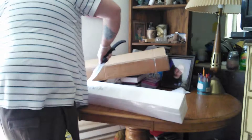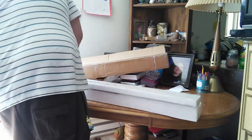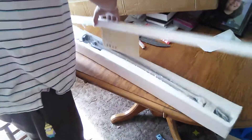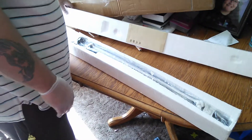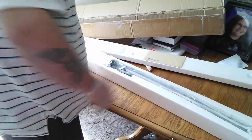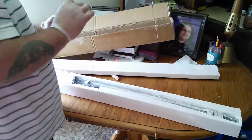I am happy as a little kid right now. I'm more excited about this than I would be about owning a gun. It's as beautiful as I thought it was going to be. Seriously, I feel emotional inside right now.